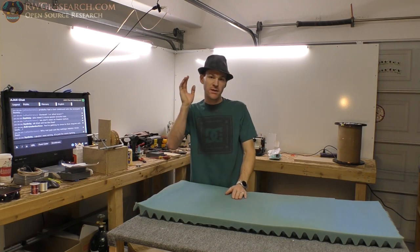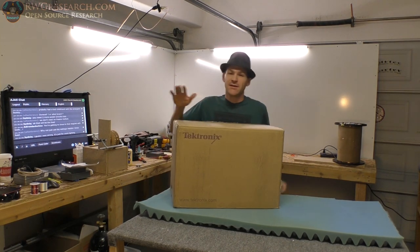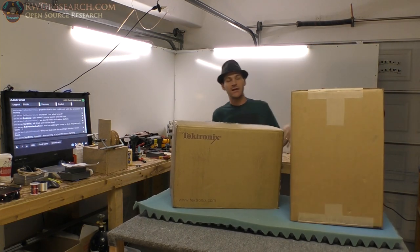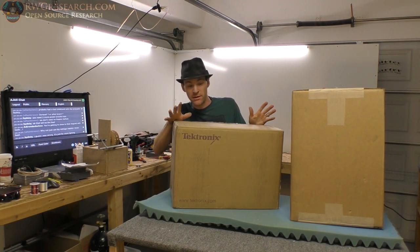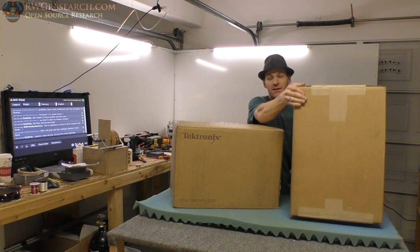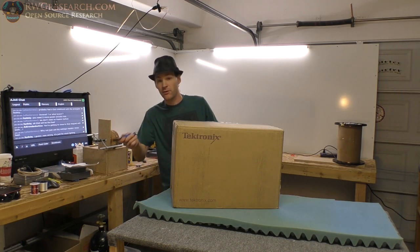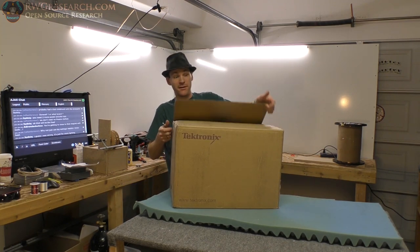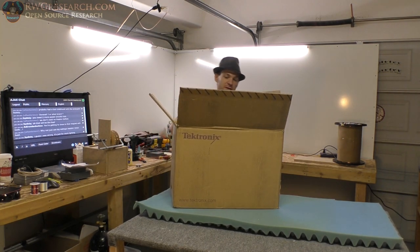Two different videos. First one, we're going to unbox this bad boy. Not just one box — two boxes. I've got two boxes here, both from Tektronix. This is the equipment we're going to be using for all of our experiments from here on out. Any time you open a Tektronix box, you know there's got to be something good in here.